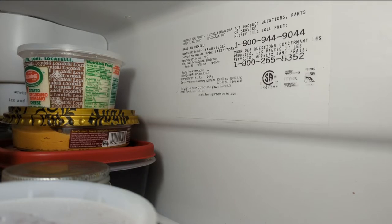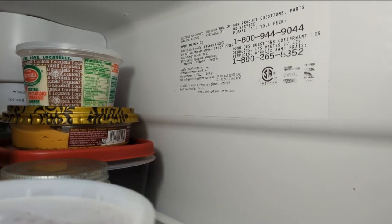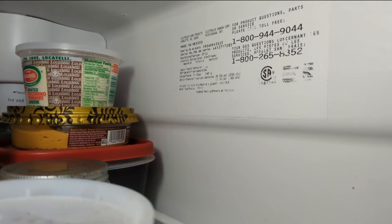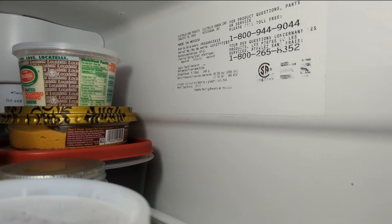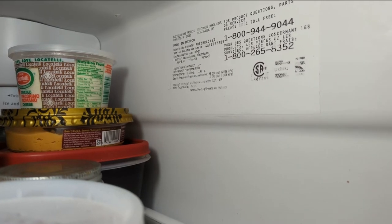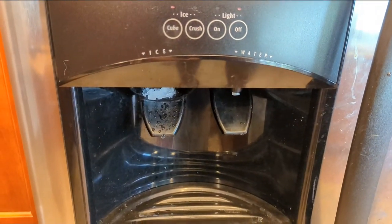So in this video we're going to be working on a Frigidaire side-by-side refrigerator, model number FRS6HR45KS. And as you can see, when we try to dispense cubed ice, we get crushed ice. So let's see if we can figure out what's going on here.